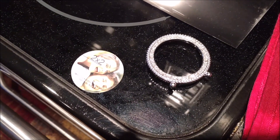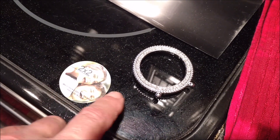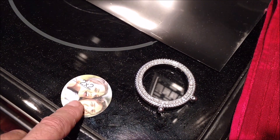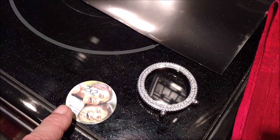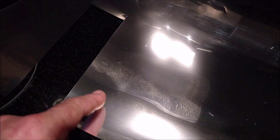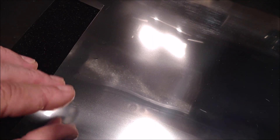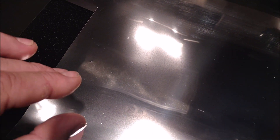Doing some testing — I went down to Hobby Lobby and got one of these two-by-two round picture frames. All I needed was the glass. I'm using some mylar material that you can actually see through, and I cut out three little patches and then impregnated it in between the two pieces of glass.